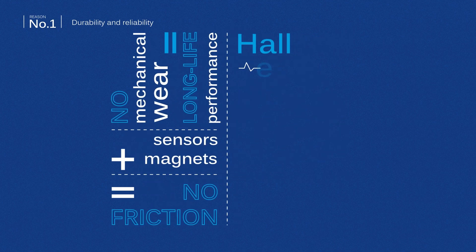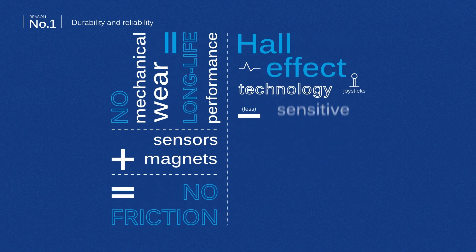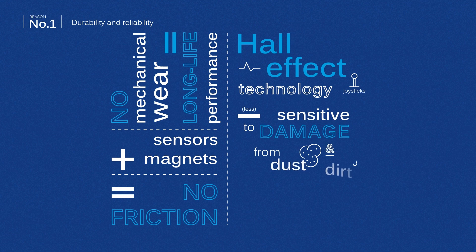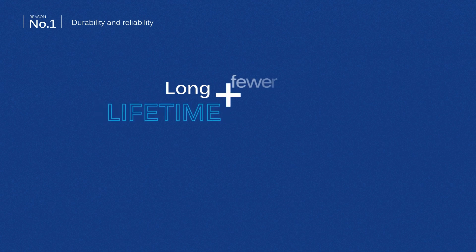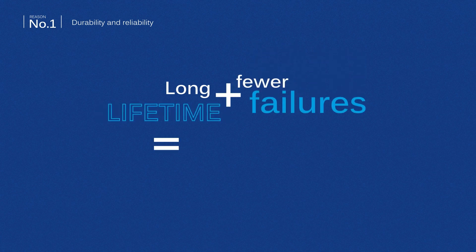Joysticks with Hall Effect technology are less sensitive to damage from dust and dirt, which makes them ideal for harsh environments. A long lifetime and fewer failures mean fewer repairs and replacements, leading to fewer maintenance costs.